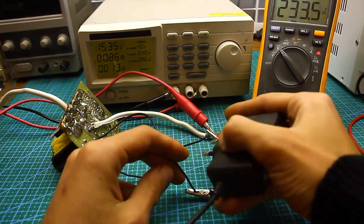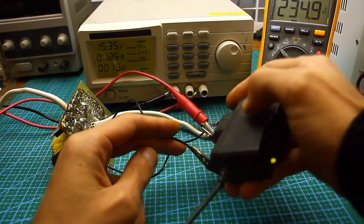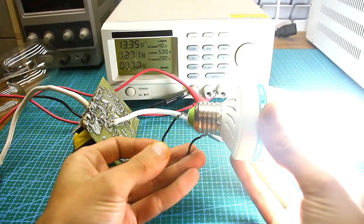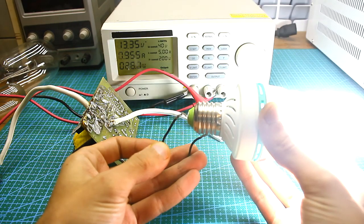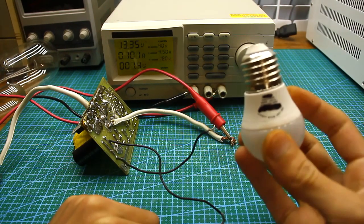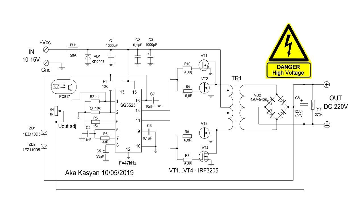We will make the output voltage of the converter constant and stable, which will allow connecting any mains consumers other than asynchronous motors and devices with an iron mains transformer. As you understand, our inverter will still lack protection against short circuits and battery discharge. The only protection against short circuits is the input fuse.